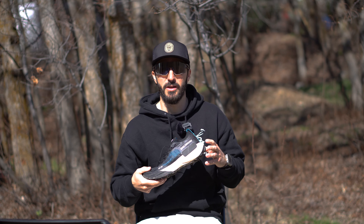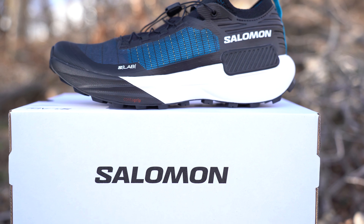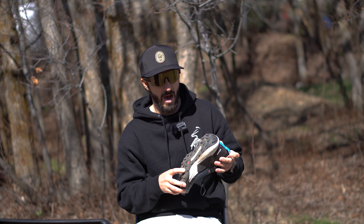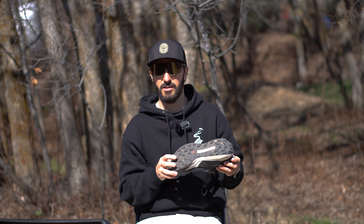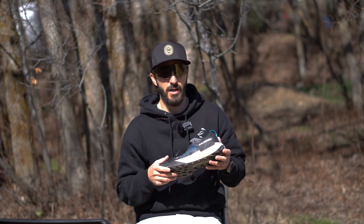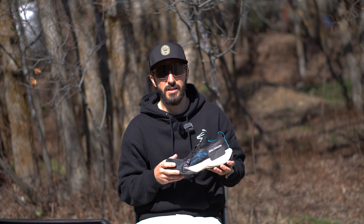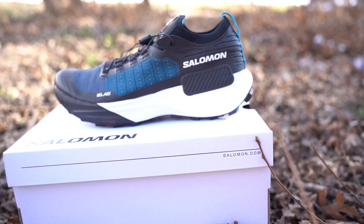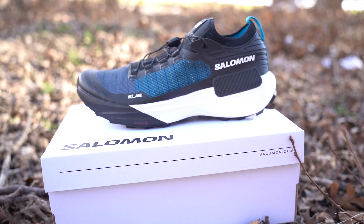With the weight of the shoe — at first glance I thought they were going to be super heavy because they look overbuilt. There's extra material that just looks like it would weigh down the shoe. But coming in at 9.1 ounces, they're actually quite light, and they felt agile and light when I was running in them.